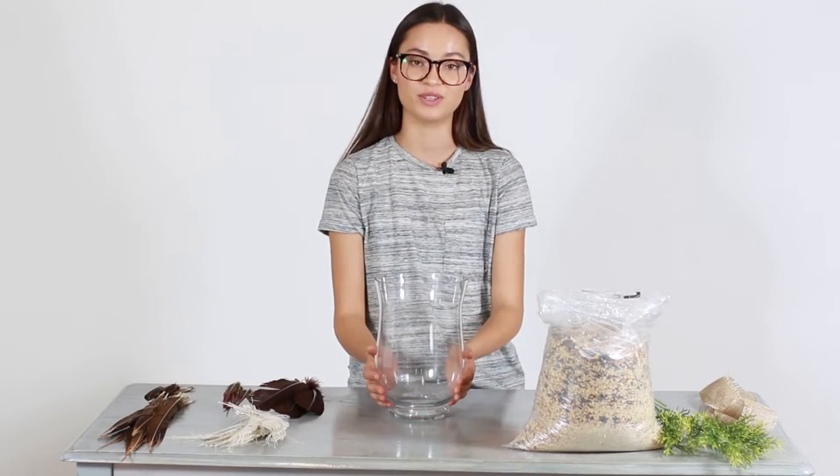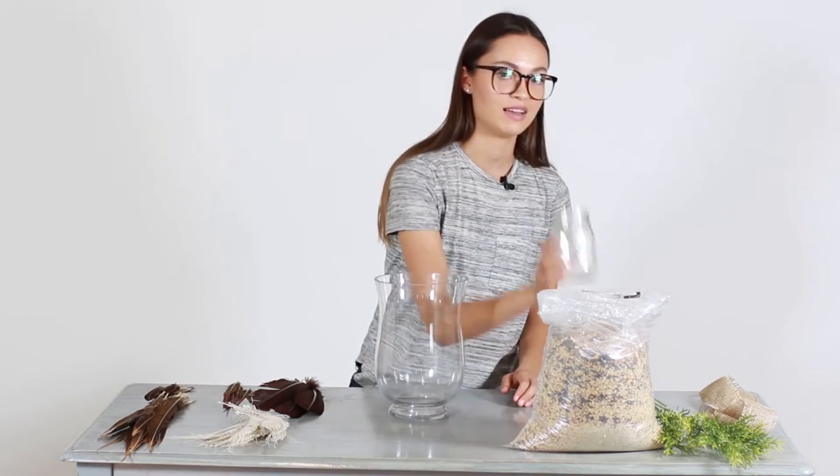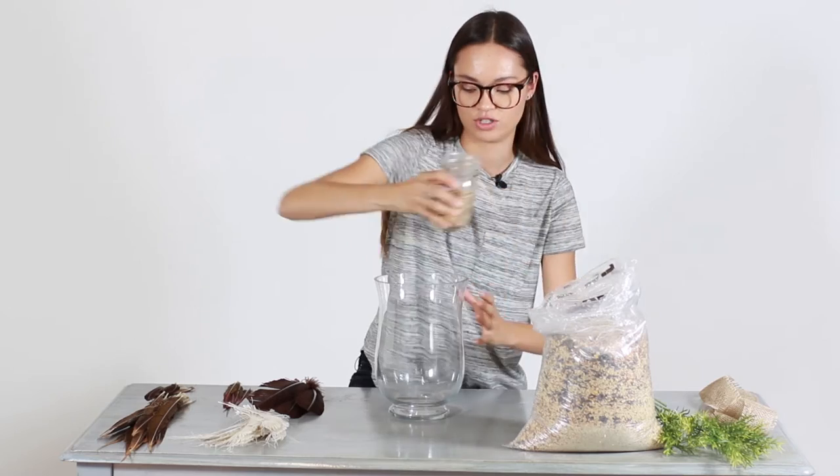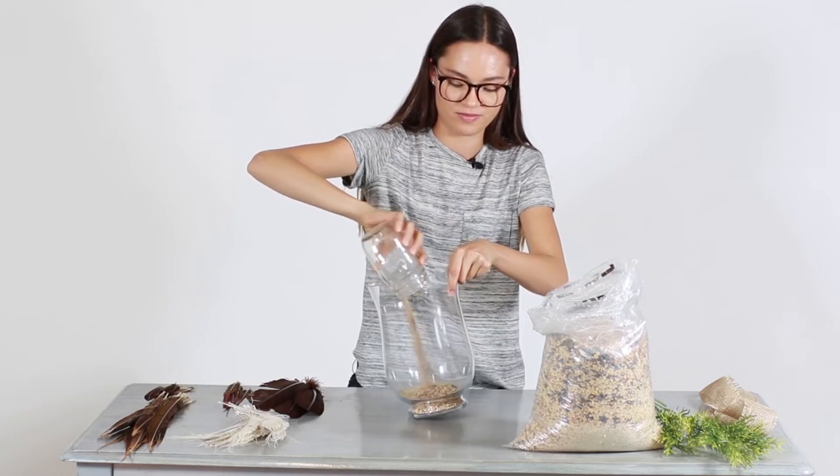Step one is going to be filling the vase with the bird seed. I have a jar here just to make it a little bit easier. I'm just going to scoop some and pour it right in.